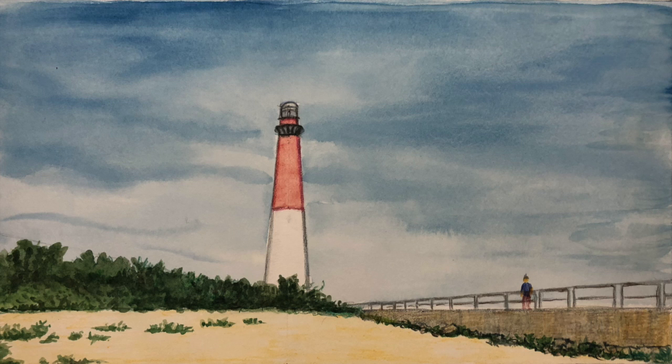And here you have it — the finished drawing. Thanks for watching. Remember to keep the artist in your heart alive and well. Until next time, when we find ourselves drawing together.